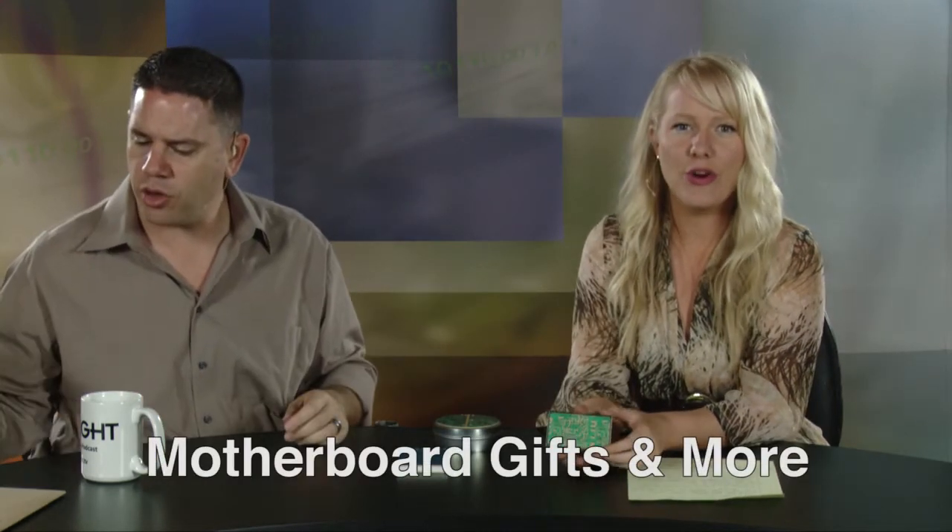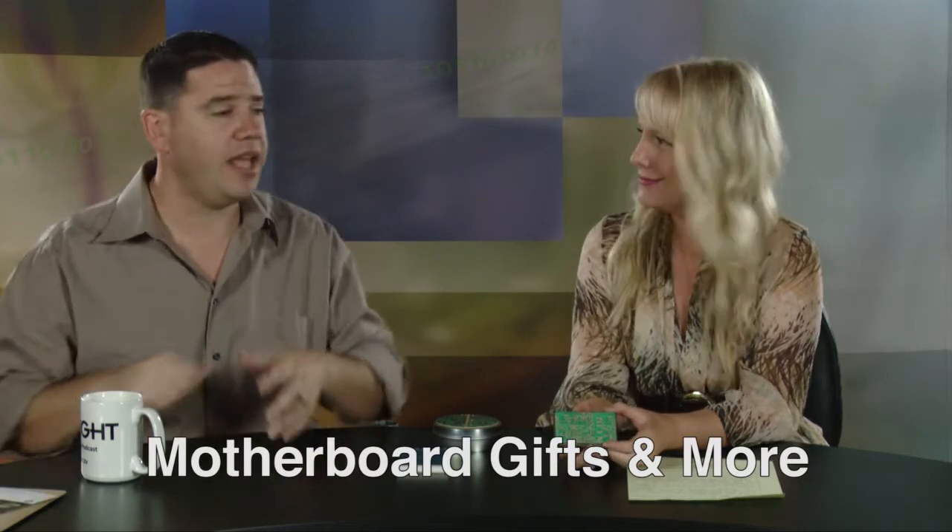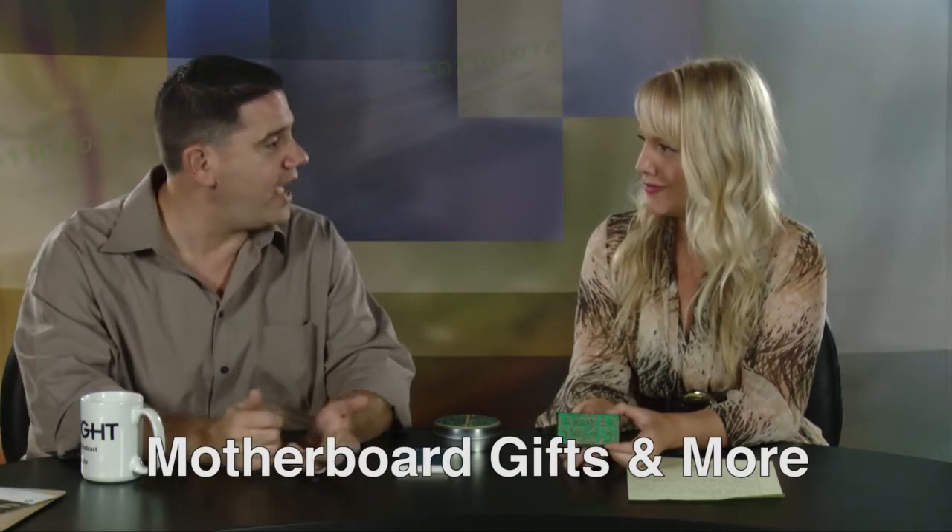And we're back, staying with our green environmental theme today. We are super environmental green enthusiasts — Greeniacs, Greenophiles. We're looking at these — this is a company called Motherboard Gifts and More, a pretty descriptive name. They do have gifts and small little items — kind of tchotchkes.